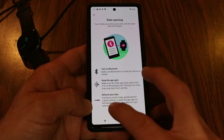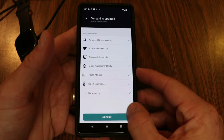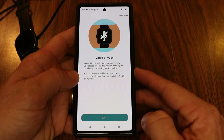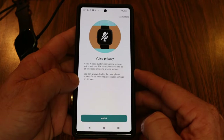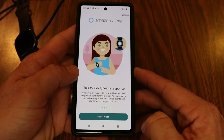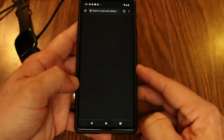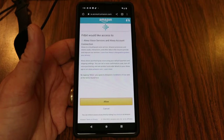The Versa 4 update finished — a little under 20 minutes. Hitting continue, I need to set up voice privacy. The Versa 4's built-in microphone only turns on when you're using a voice feature, and you can disable it entirely in settings. It works with Amazon Alexa, so you'll need an Amazon or Amazon Alexa account. I log in to my Amazon Alexa account, allow Fitbit to access Alexa voice services, and allow location access.